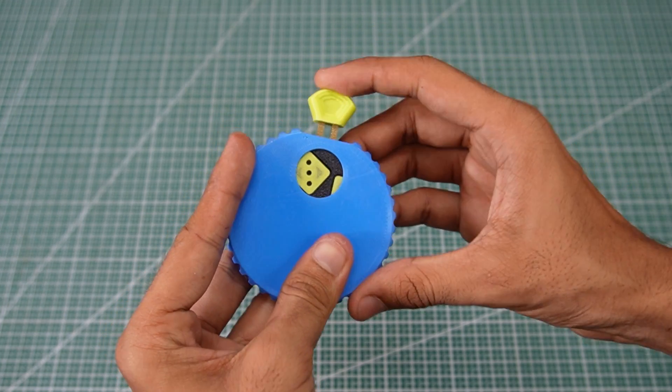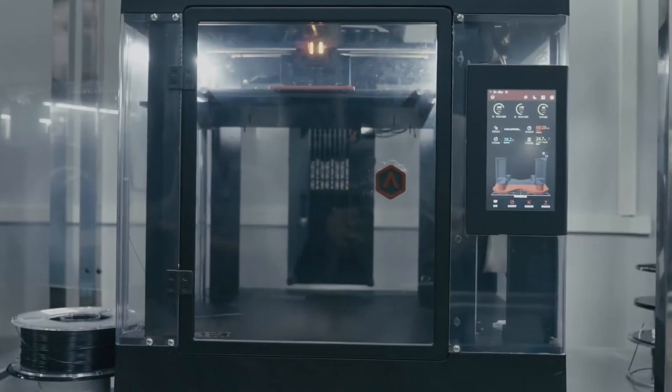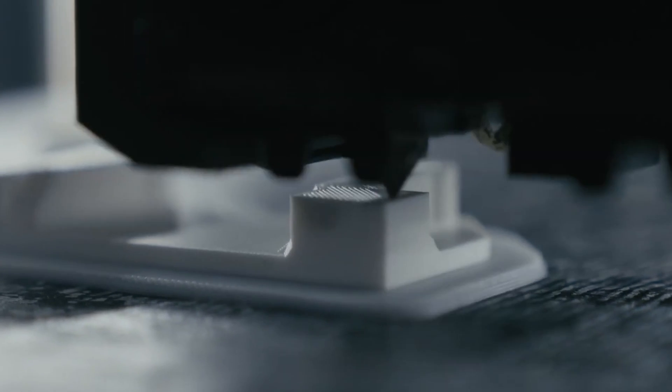Dice. This fidget-type dice is fun to use. These prints really highlight what's possible with high quality printing. All the mechanical parts worked right out of the box.